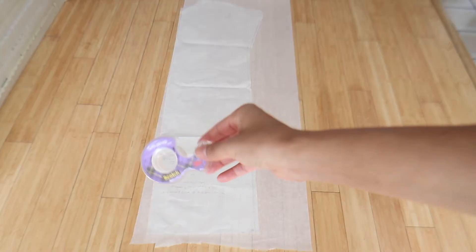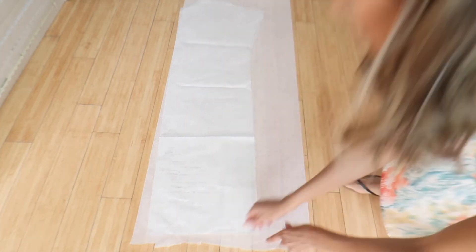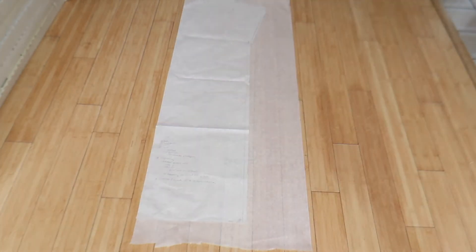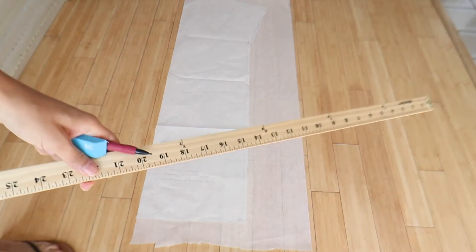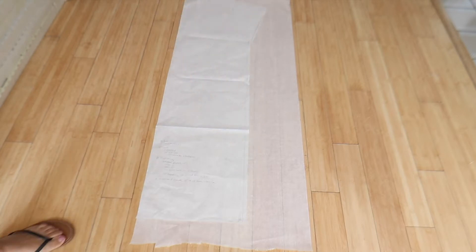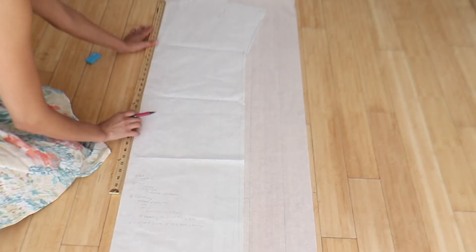Feel free to modify those measurements if you want your wrap to be a little bit smaller or a little more loose. I'm using some tissue paper from Amazon — I'll leave a link below. You will need tape, a pencil, an eraser, and if you have a yardstick ruler that would come in handy since these lines are fairly long. But no worries, you can always use a regular ruler as well.